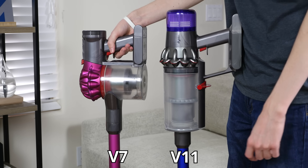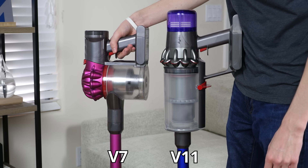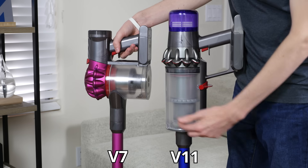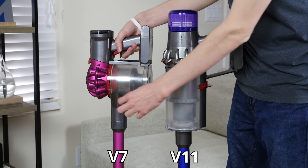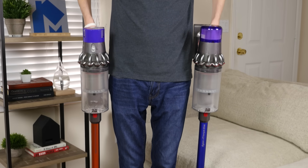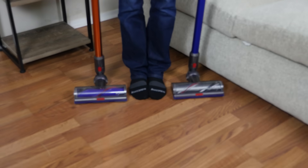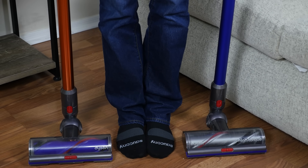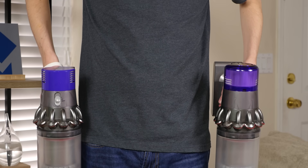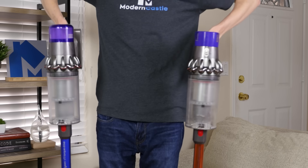Both the V10 and V11 use Dyson's Cyclone cleaning system for powerful suction. The cyclones on the V10 and V11 are positioned in line with the extension wand instead of being perpendicular as in previous models of the V-series vacuum — according to Dyson, this helps increase suction power. As far as size, there's virtually no difference: both are about 50 inches long, 10 inches high, and 10 inches wide. The V11 weighs 6.7 pounds while the V10 is 5.9 pounds.